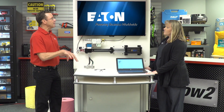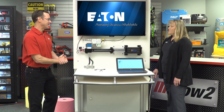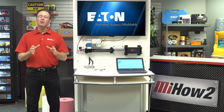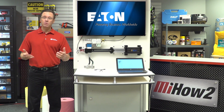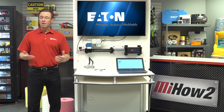Tom jokes about using the system to press hamburger patties for big parties, getting a laugh. If you have any questions about anything you saw here today, contact your nearest Motion Industries branch location. Remember, safety is always priority number one — always make sure you wear the proper PPE for whatever the job calls for. And go to mihowto.com to check out more videos like this one on a whole bunch of different topics.